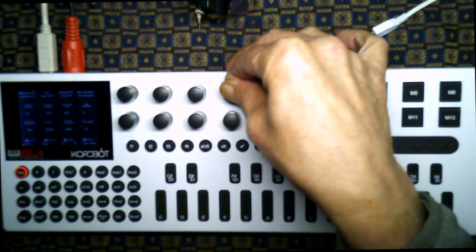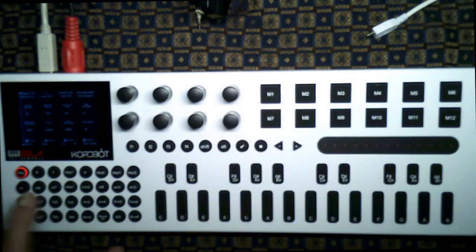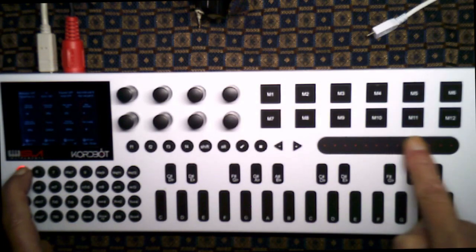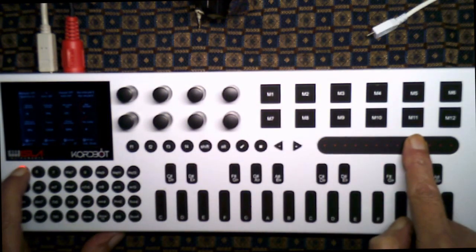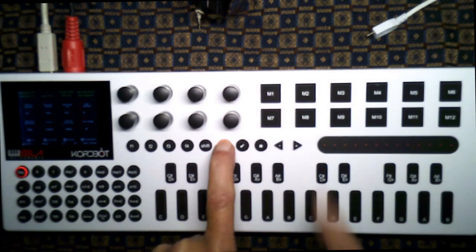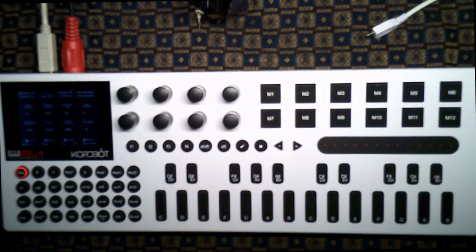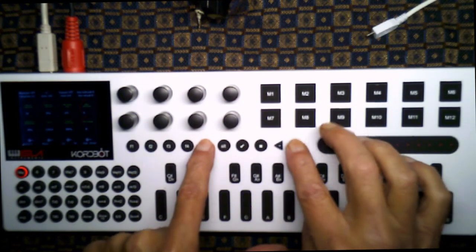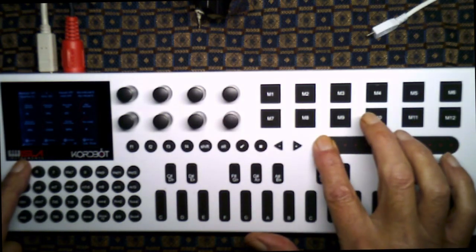I've got it set on the pattern from the other demonstration so I'll put it back to zero. To change the mod keys you use shift and the octave keys. To change the memory pads you use alt and the octave keys. If you use just the octave keys by itself it'll just change the notes section. So you can adjust it however you like.